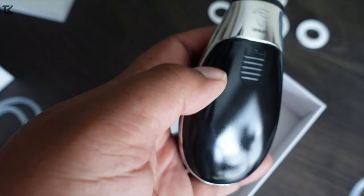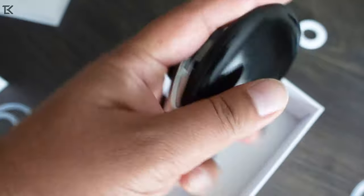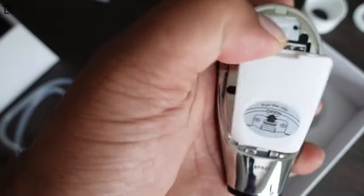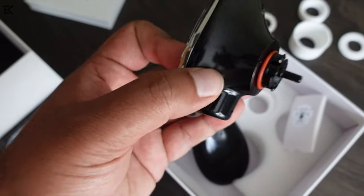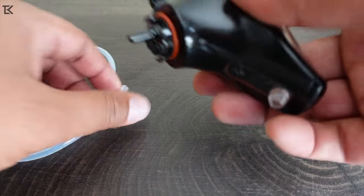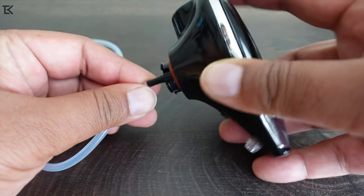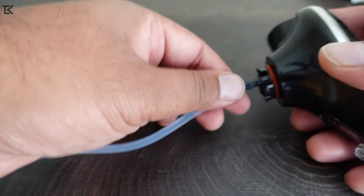It does take batteries. To open it up, it's simple — just open this up just like that. It takes two triple-A batteries, simple enough. Let's go ahead and connect these on and put the tubing on to show you guys how this works. The tubing is quite long, so depending on how big your bottle is, go ahead and cut this down to make it work.